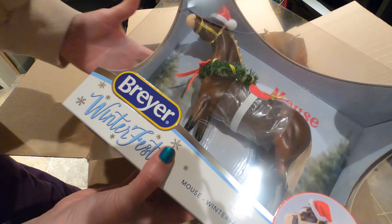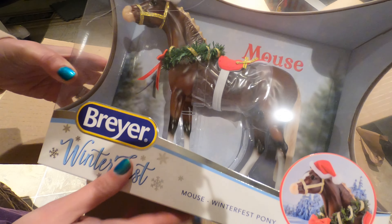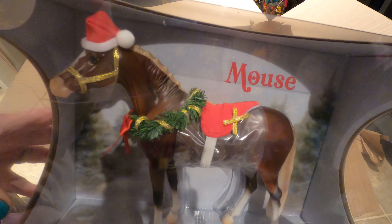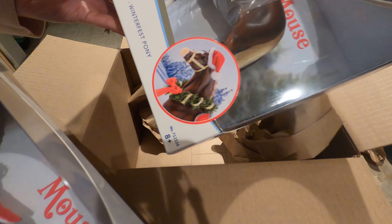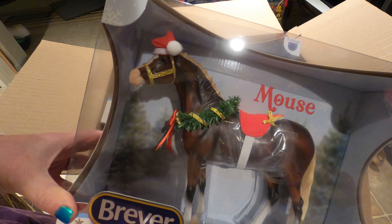Oh my god, this collar is gorgeous! I love the light tail. So there's one — I'll take one of these out. I just have to decide which one I want to keep out and which to keep in the box. I like that they have plastic on there so it doesn't get ruined, but it kind of stinks for displaying in the box. That's alright — I'll figure it out. And there's the second one.